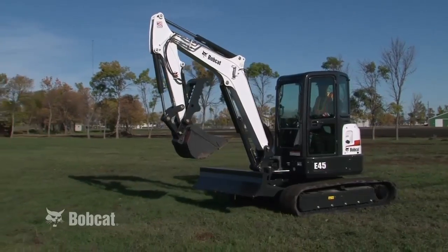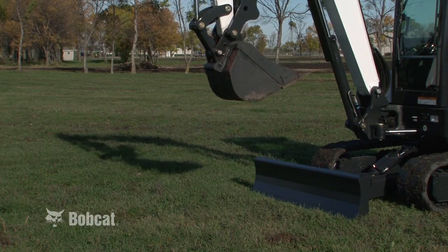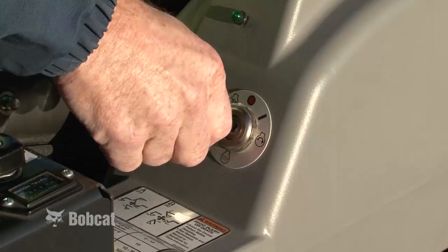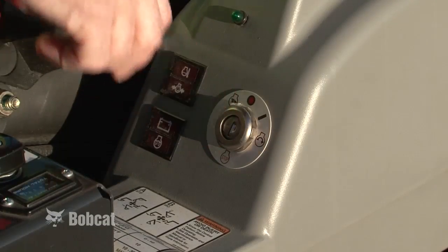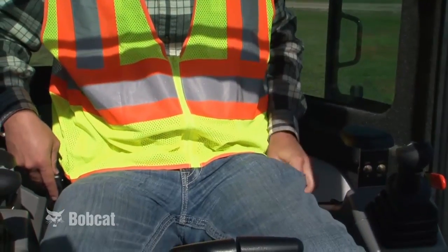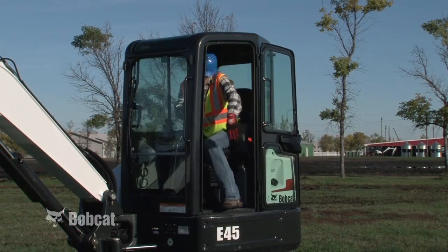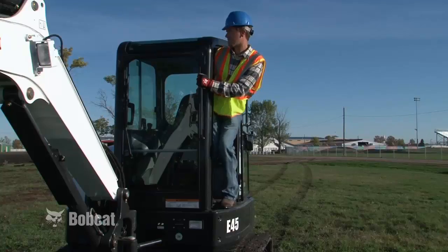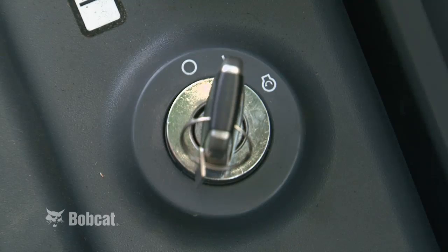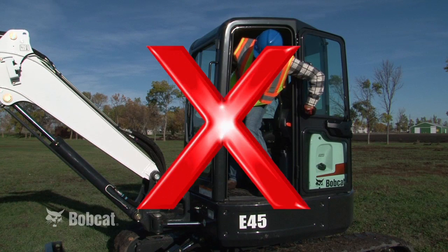When parking the machine, always stop on level ground and allow the engine to cool. Lower the work equipment and blade to the ground. Stop the engine and remove the key or lock the keyless panel. Unfasten your seatbelt and raise the control console. As you exit the cab, remember to face the machine. Use grab handles, safety treads, and the track. Never, under any circumstances, leave the operator's seat while the engine is running.